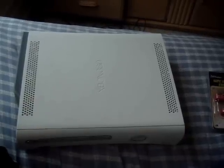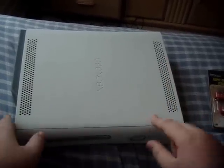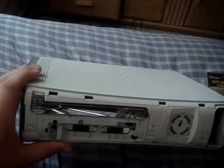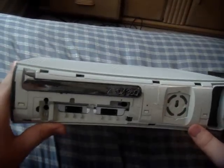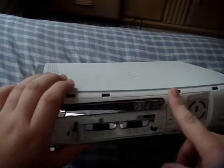Hey, what's up guys? Today I'm going to show you how to disassemble your Xbox 360. I got another Xbox 360 — it's the Jasper, or it might be the Falcon. I bought it for $100 from my friend at school. It came with a 20 gig hard drive, a wireless controller, and the Xbox.